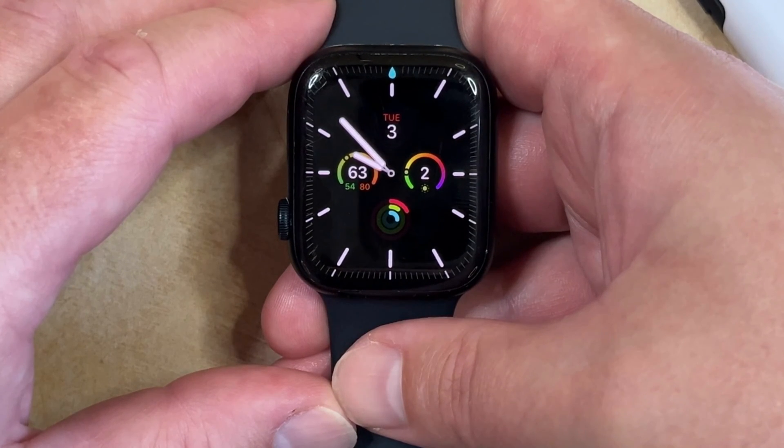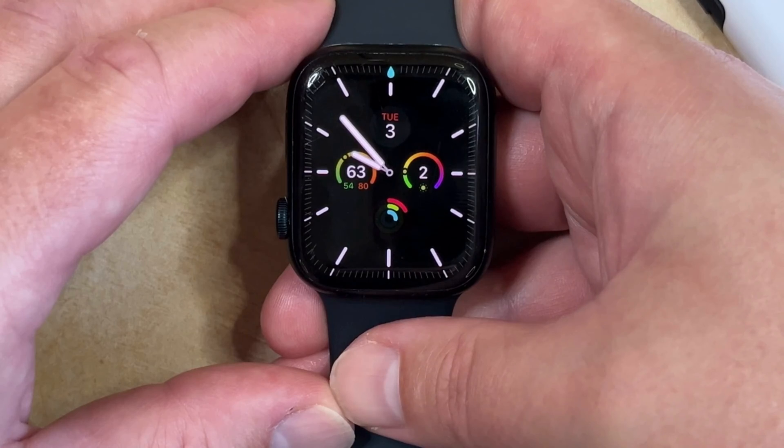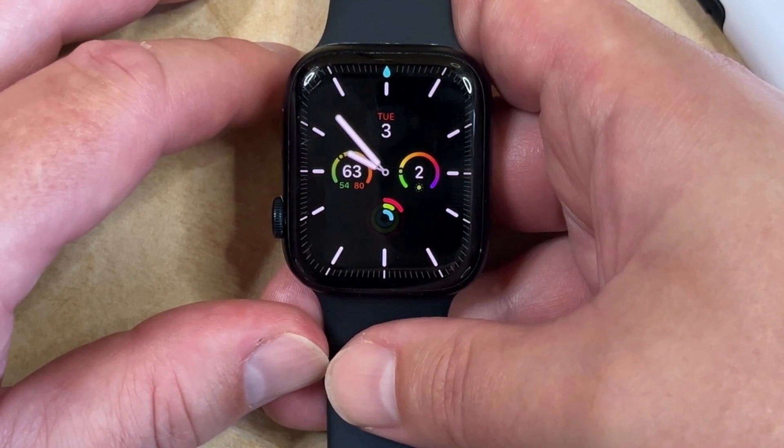If your Apple Watch is updated to the Watch OS X operating system, then some things on the device have changed. One thing that's changed is the way that you enable and disable the Water Lock feature. The Water Lock on the Apple Watch is indicated by a blue water drop icon at the top of the screen, and it means that you can't interact with the watch face when it's enabled.